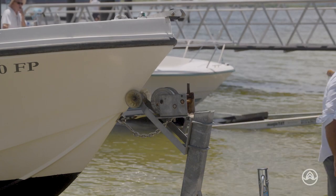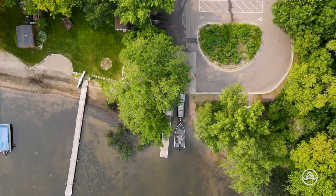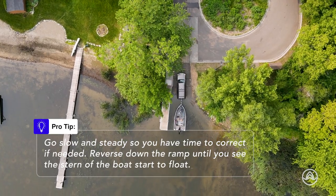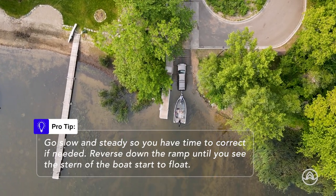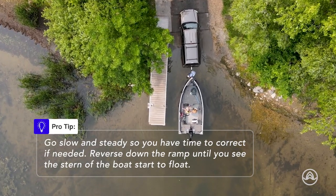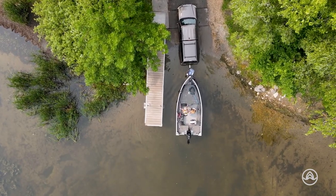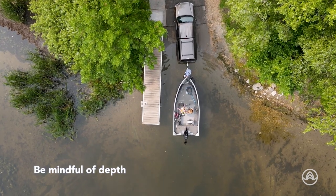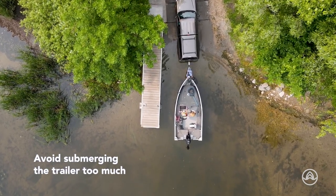Now it's time to back your boat into the water. Remember to take it slow and steady, maintaining control of the vehicle and trailer. As the boat begins to float, release the boat from the trailer, allowing it to gently slide off. Be mindful of the depth and avoid submerging the trailer too much.